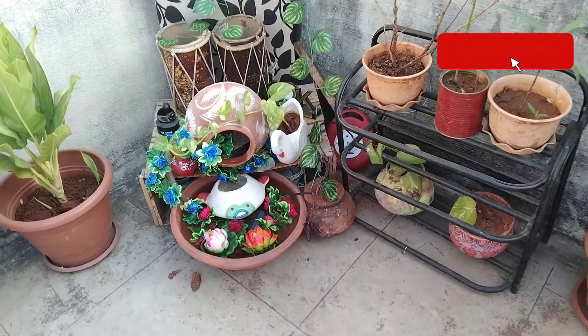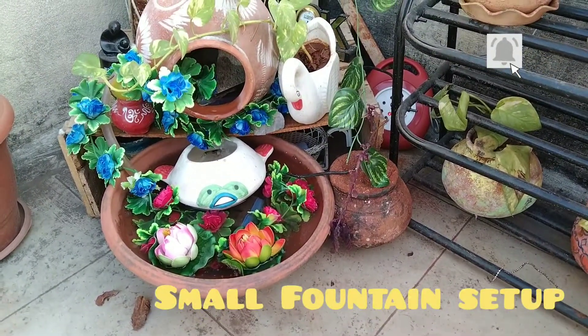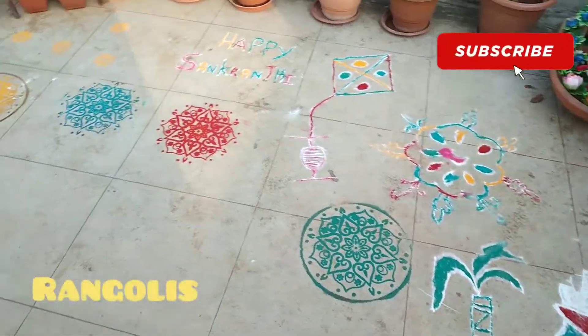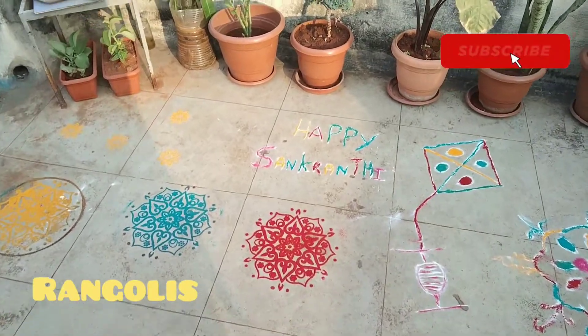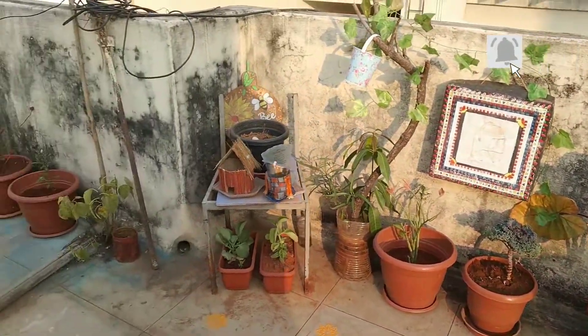This is a small fountain over here. Isn't it beautiful? And then there are some Rangoli designs done by my sister and me, and there are plants all over.